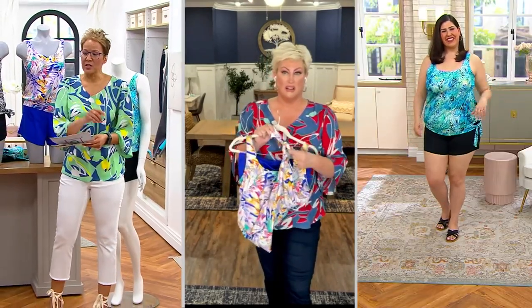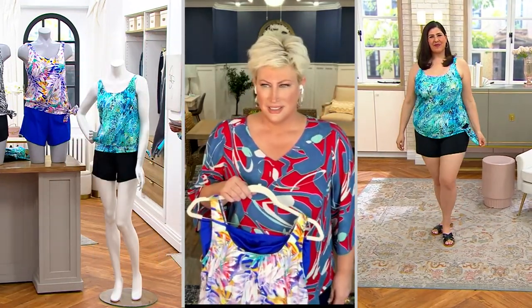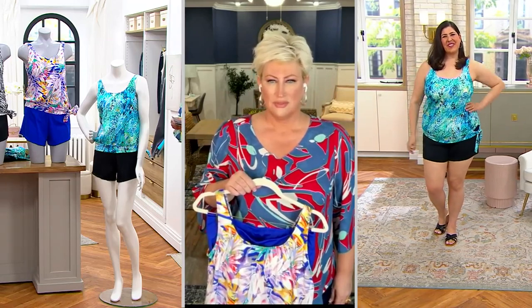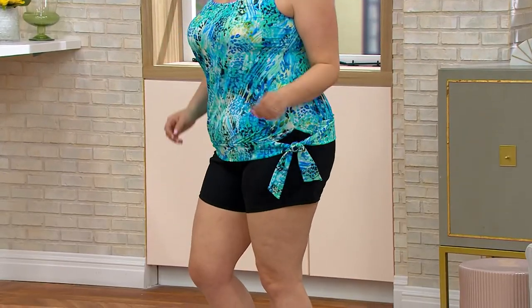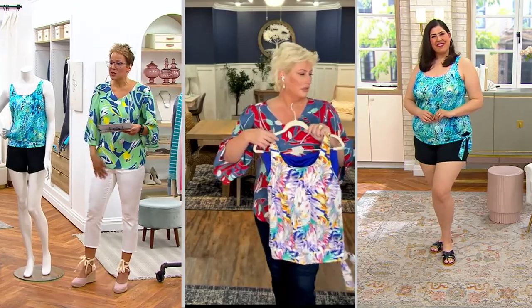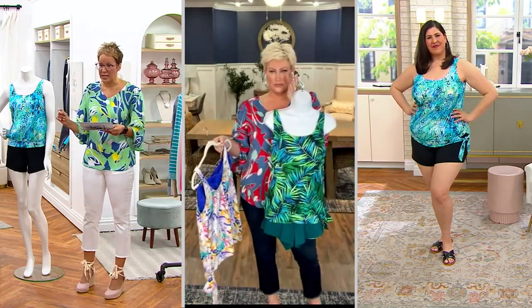We're going to show Jamie for a second — look how amazing she looks! Jamie looks fantastic and she has on the blue animal. This is Kim Gravel by Swimsuits for All, the Blue Song top and short set. You're getting both pieces — you can see the side tie, the grommet side tie, the shorts — all of it coming home to you for $22.26 on easy pay.